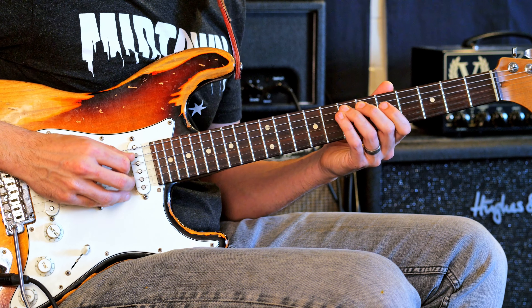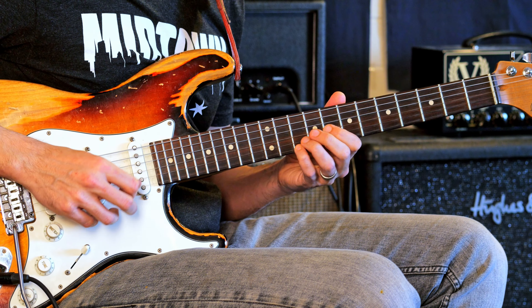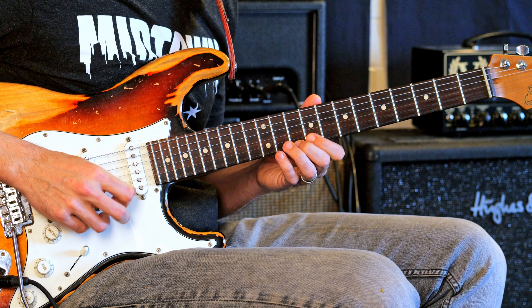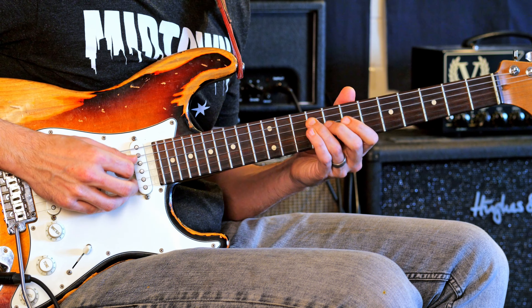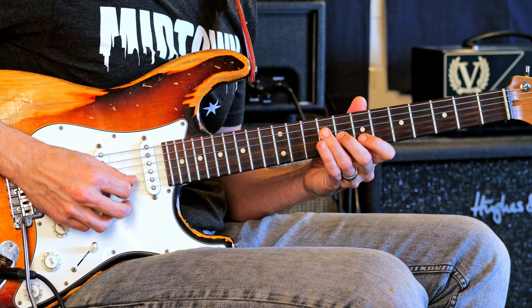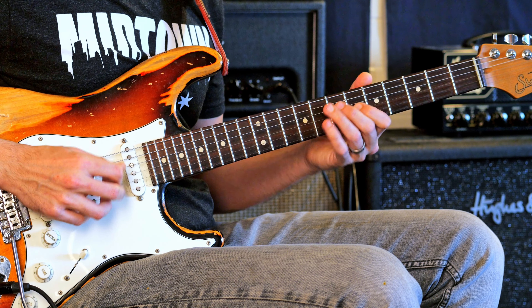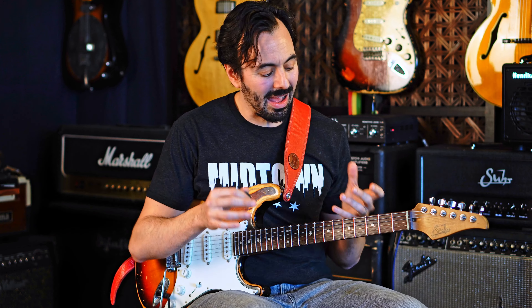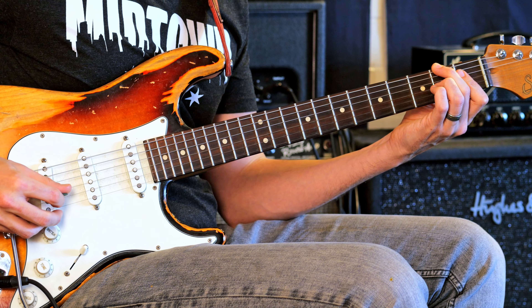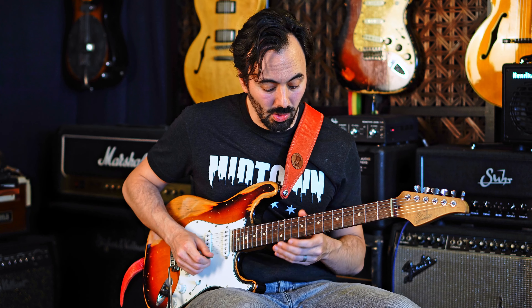Again. What did I do there? Just arpeggiated that B7. So that sound over that F sharp diminished — play B7 and then resolve back to the I chord.